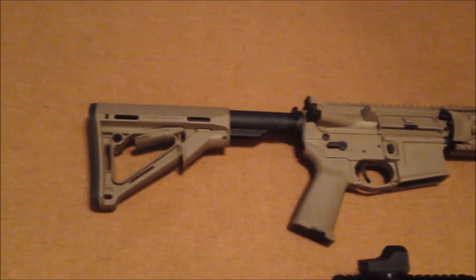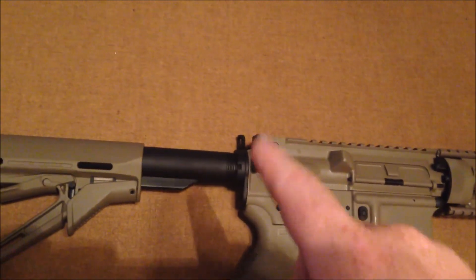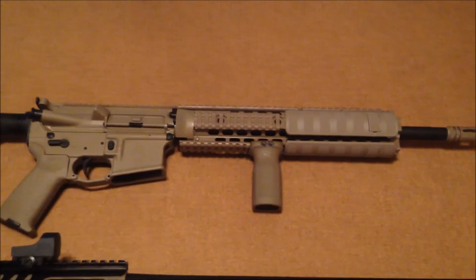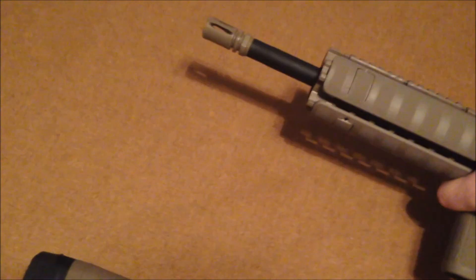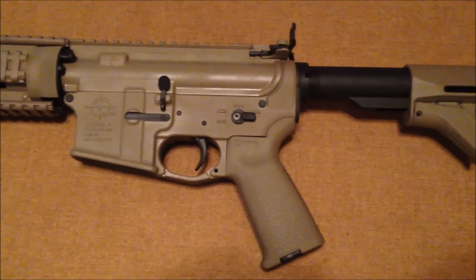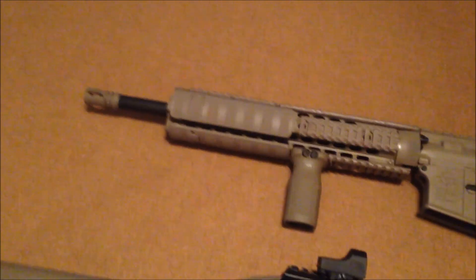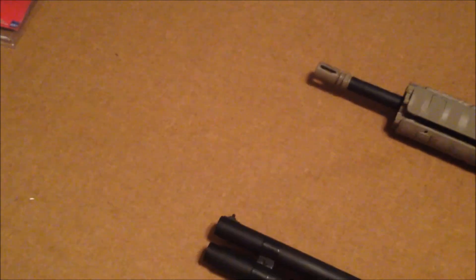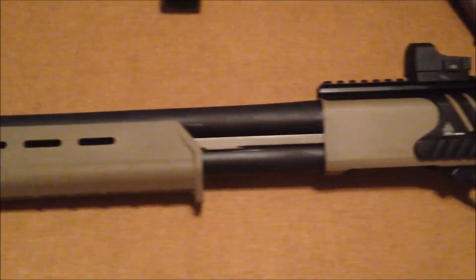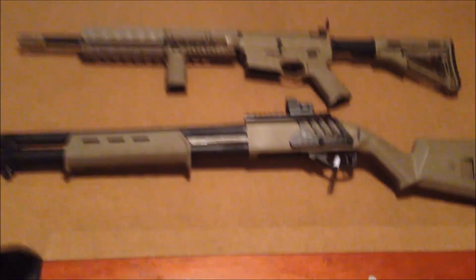I'll turn these all around so you guys can see them. I think it actually turned out pretty well. We had the Ambit X-Safeties as well as the charging handle latch. Just so you guys can get a look at the other side. And we'll do the same thing for the Remington 870. Thank you guys for watching.